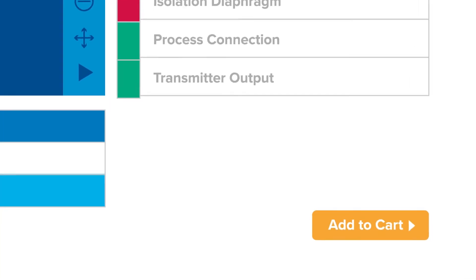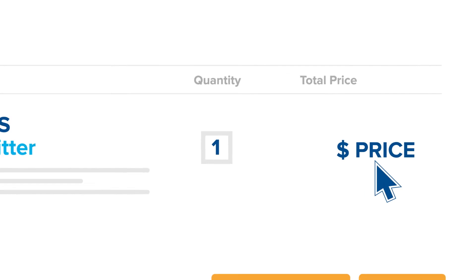When the product is built, you'll immediately see the price in your shopping cart. No more waiting for your quote.